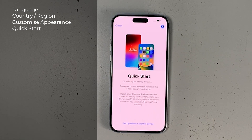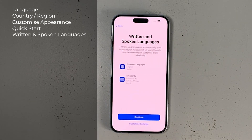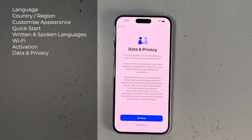If you have another iPhone or iPad nearby you can sign in and set up through it, but in this video I'm setting up without another device. Next is the written and spoken language — I'll continue without customizing. Then I connect the iPhone to Wi-Fi, and with Wi-Fi connected Apple will automatically activate the iPhone online. After activation we move to the Data and Privacy section.